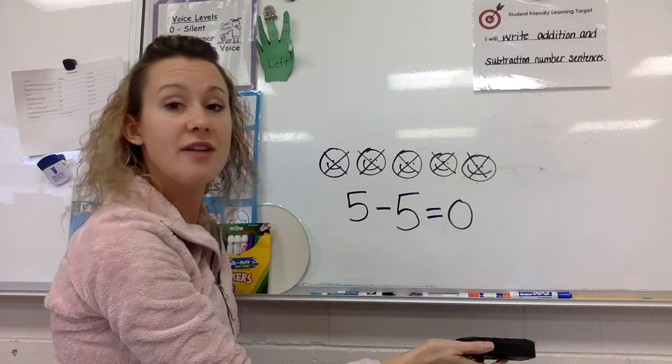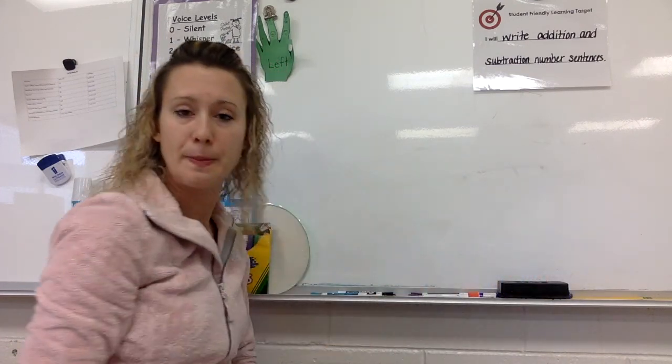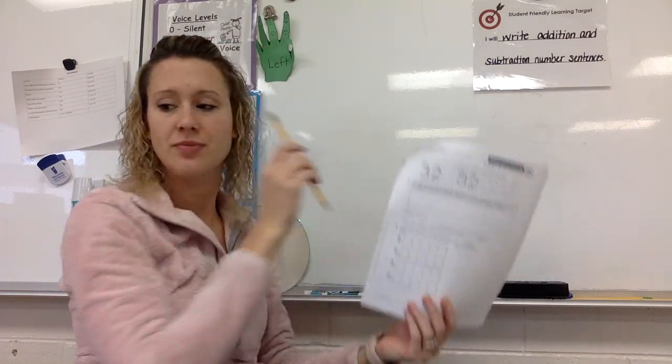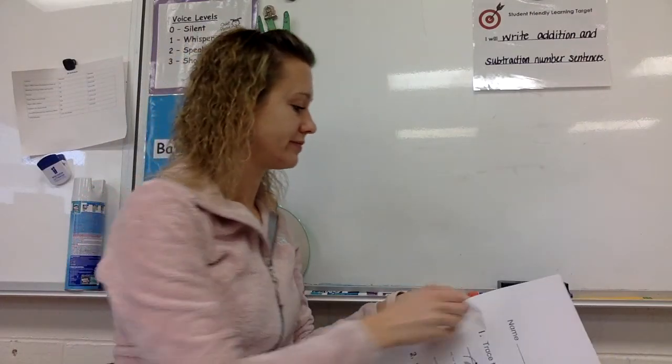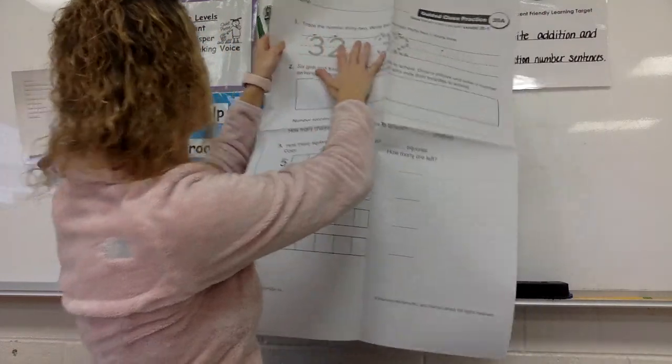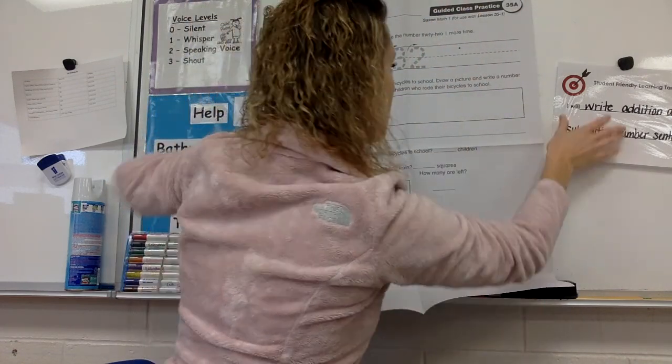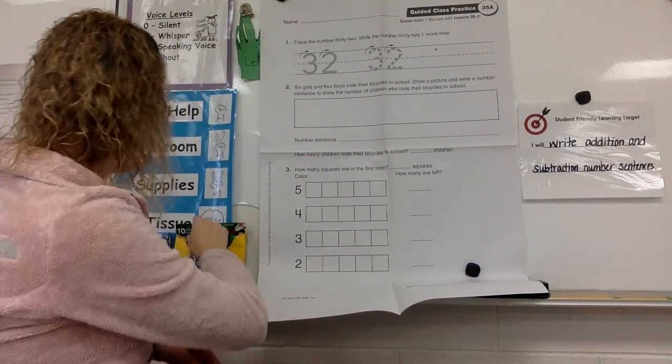Erase everything. Cap your marker and make sure you hear it snap. Push your whiteboard away. Now you're going to need your packet — the one you pushed away where you did your fact test all by yourself. Turn to the next page. We are going to do 35A together. You need this, your crayons, and your pencil. Take out your packet, your crayons, and your pencil, and park these.